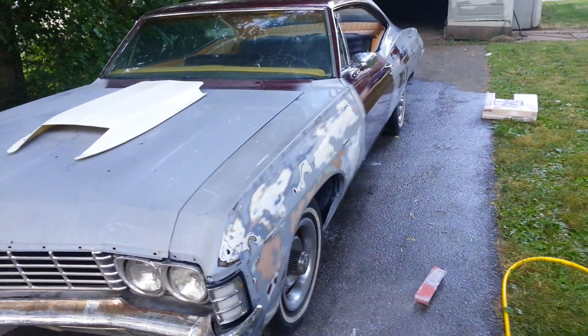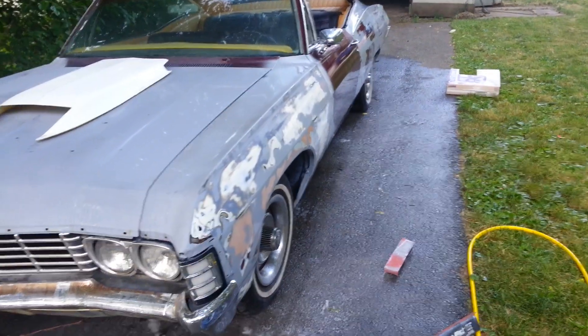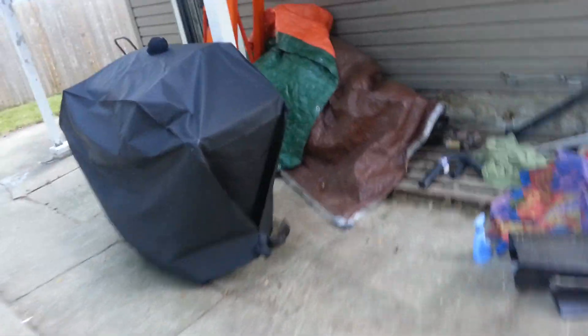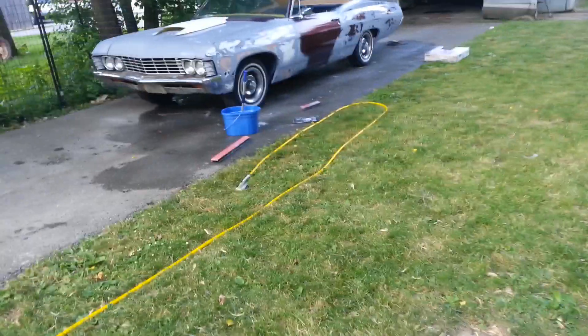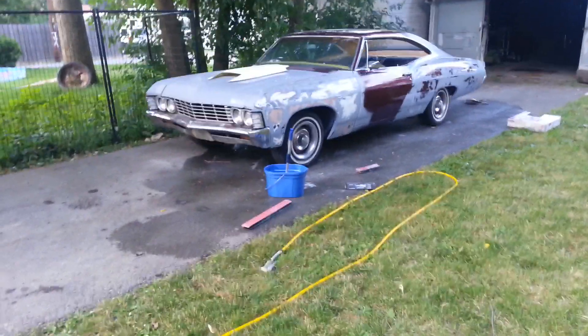Right now it's got the small little 305 and a two-speed Powerglide in it, but under the tarp I got a nice 350 combo that'll be going in there.